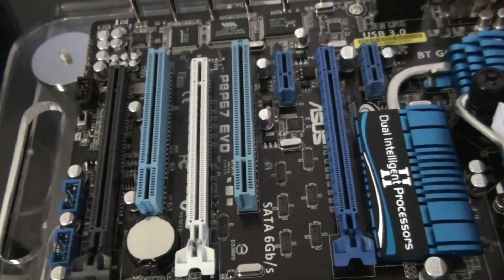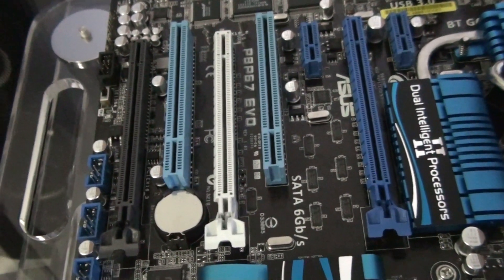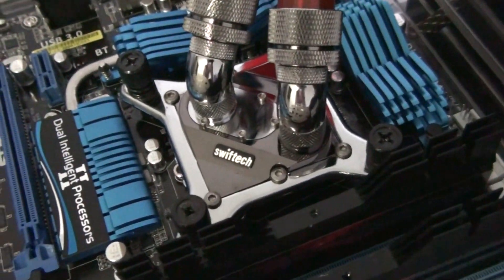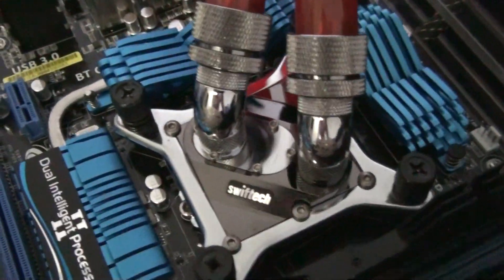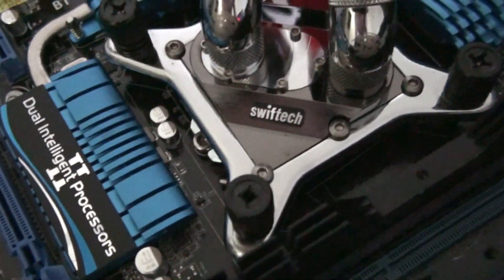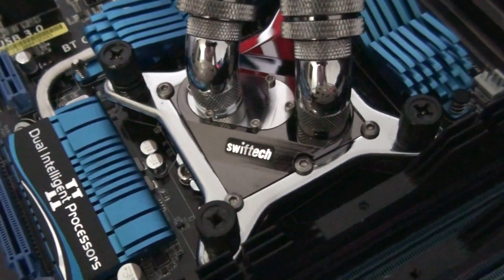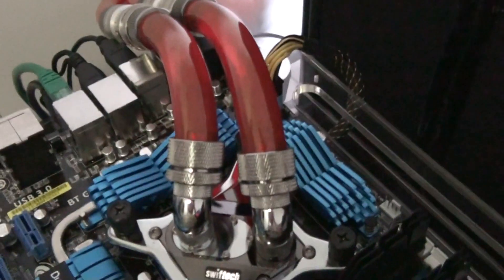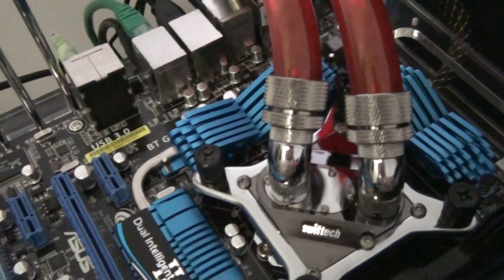There's your PCI config. I can't show you the socket because I'm not pulling the heatsink off again - I've done it enough lately. Under there is a 2600K, and it's being cooled by this Danger Den triple radiator water box. There are three triple radiators in there actually. I've got another video of all that - you can check that out.